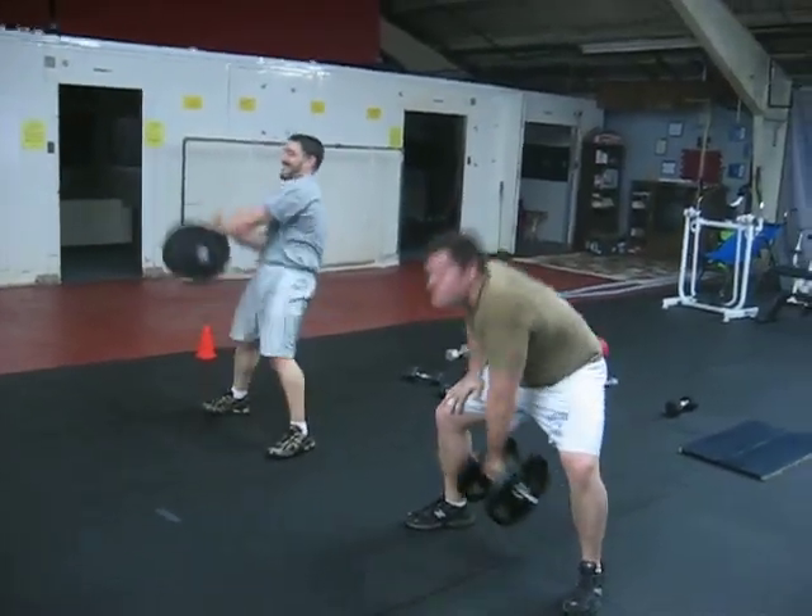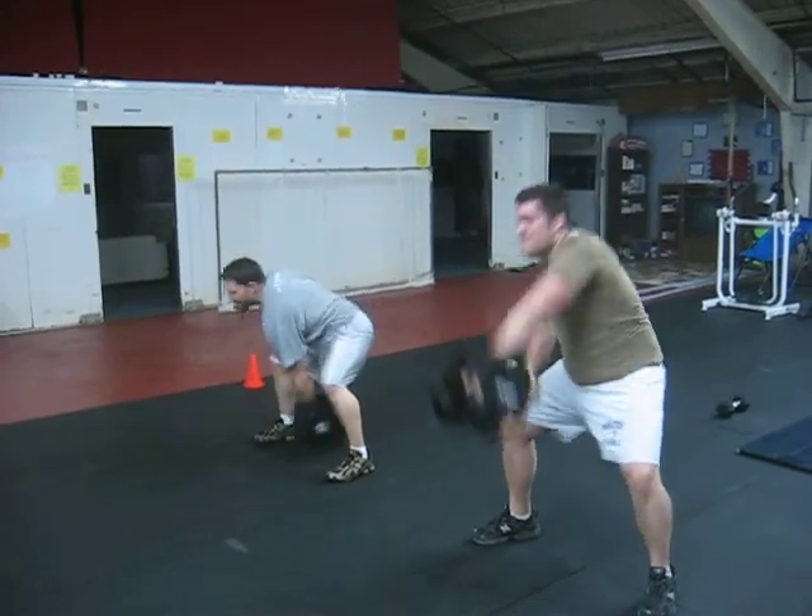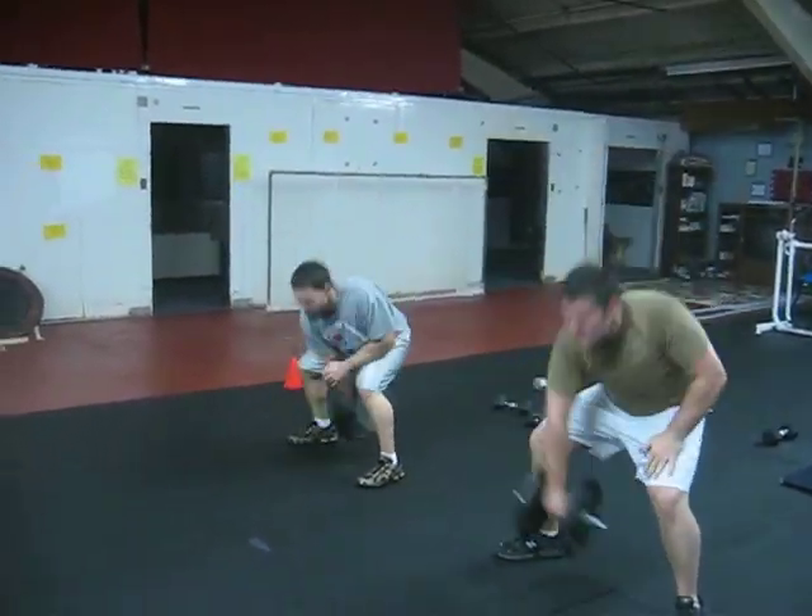There we go. Use those hips — hips back, hips forward. Good. Go ahead, drop it and sprint. Go.